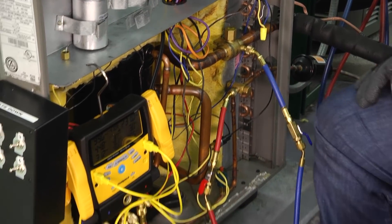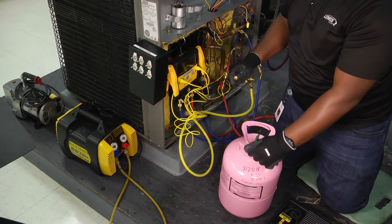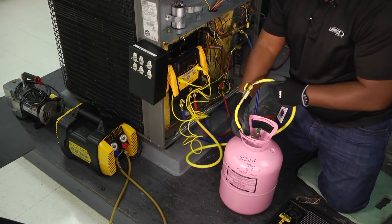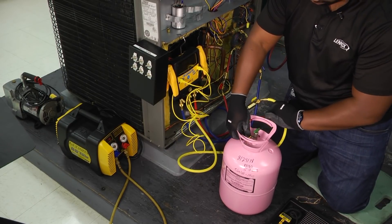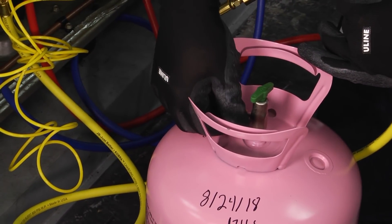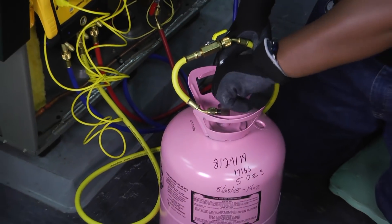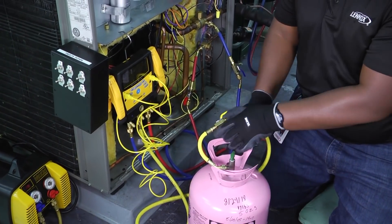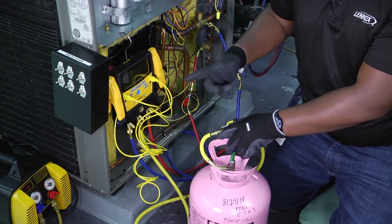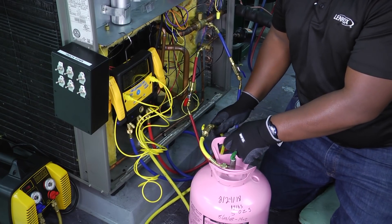I'm going to hook up and show you how to go from there. I'm going to take my middle hose — the yellow hose — and hook that to my tank. Make sure I'm closed off here so I don't have any refrigerant traveling through. Once I'm hooked on, I can open up my refrigerant bottle and that's going to allow the refrigerant to flow. Once I start opening each side of my manifolds, that's going to allow refrigerant to go into the system. As of right now, no refrigerant is flowing into the system.